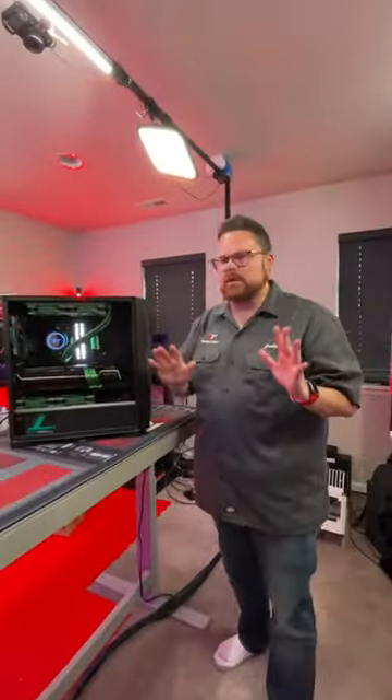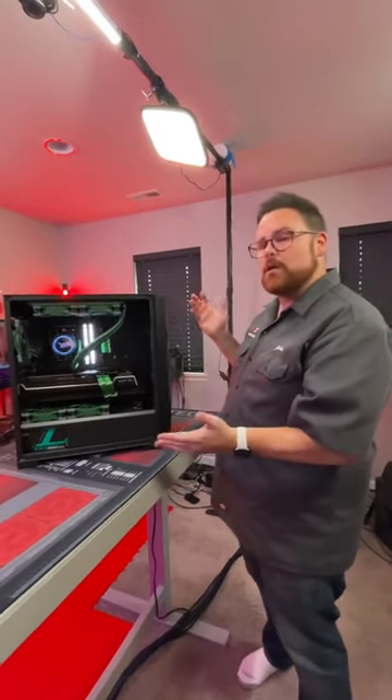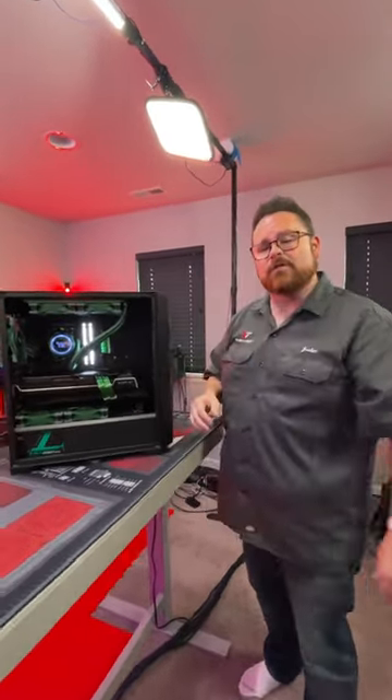All in all, absolutely amazing system. Can't wait to give this away to somebody, and good job to the community for putting it together inside this DF700 Flux.